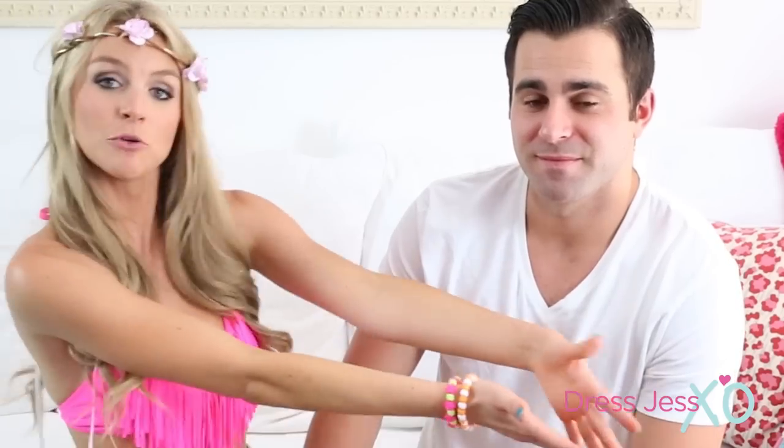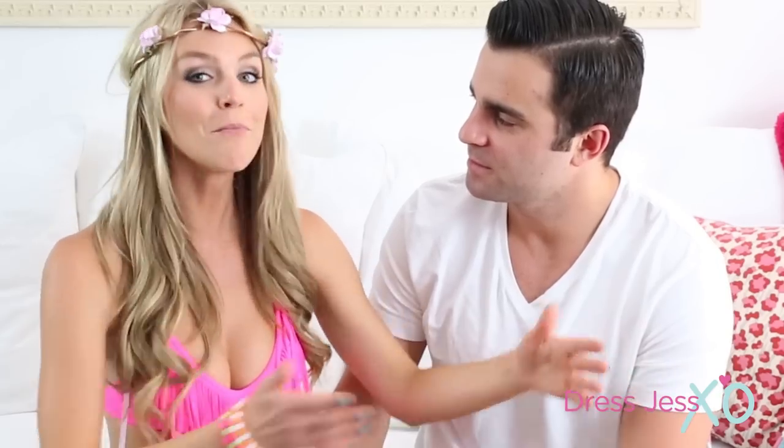I hope you guys are ready for your first rave experience and I hope you liked this video. Please like, comment, and subscribe by clicking the Dress Just XO logo in the bottom corner. You can subscribe for more feel-good fashion videos and have fun raving!